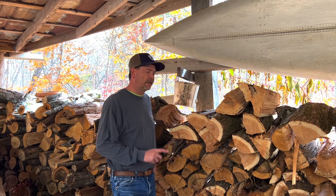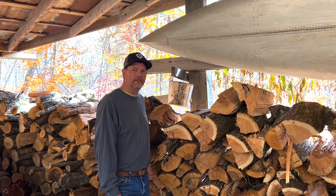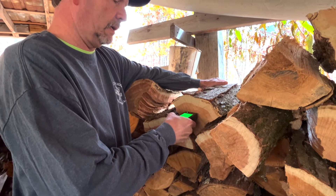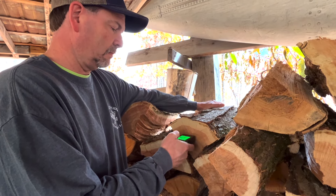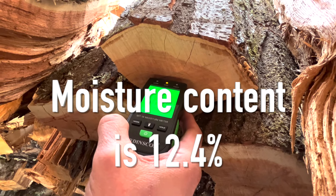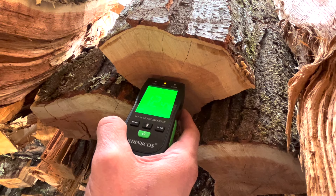It's been about 11 weeks since we cut this firewood, and we're going to check the moisture on it and see what it looks like. That's reading about 12% — 12.4. I think it's holding steady at 12.4. That's pretty good. That's probably ready to burn.